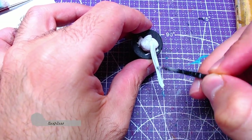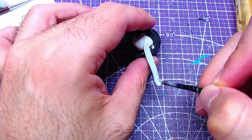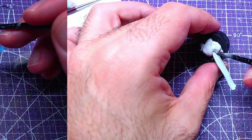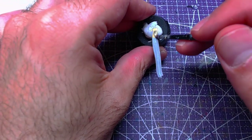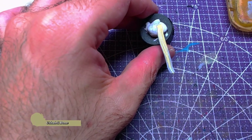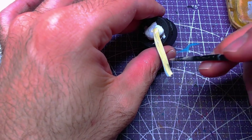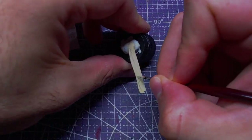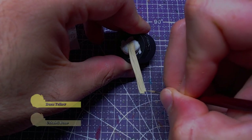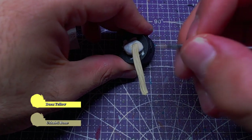Without further ado, let's get to painting. We will start from the belt since it's a small piece — base the entirety with Gray Seer. Following that, we will paint the entire piece with two layers of Ushabti Bone. The video may look a bit funny at this point, however it is on purpose as the light was too bright for the color we use. While our work is drying, we will mix one part of Dawn Yellow to our Ushabti Bone for a mix of roughly one-to-one and start making highlights.